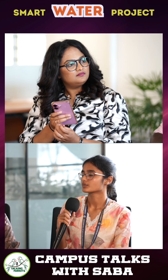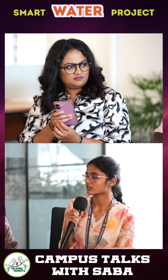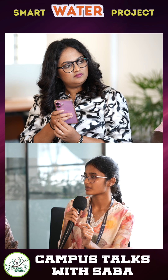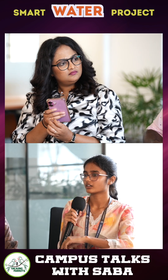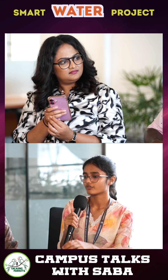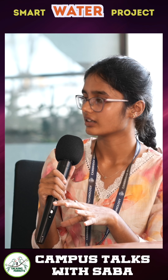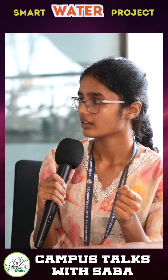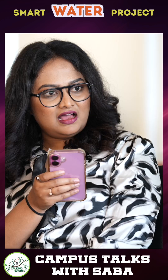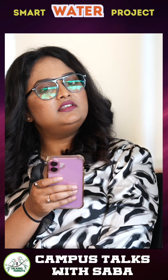We already worked on a project called Smart Water, which is very useful for village people. Purified water is stored in tanks, and instead of needing change coins, we created a card where you load money, scan it, and get however much water you want.